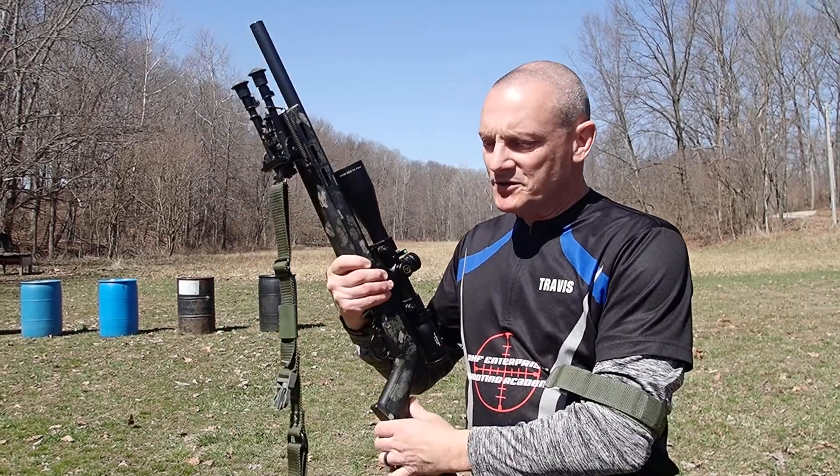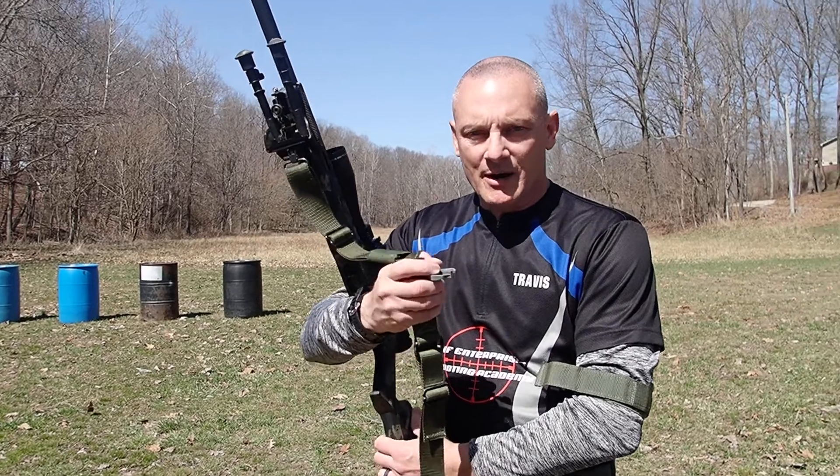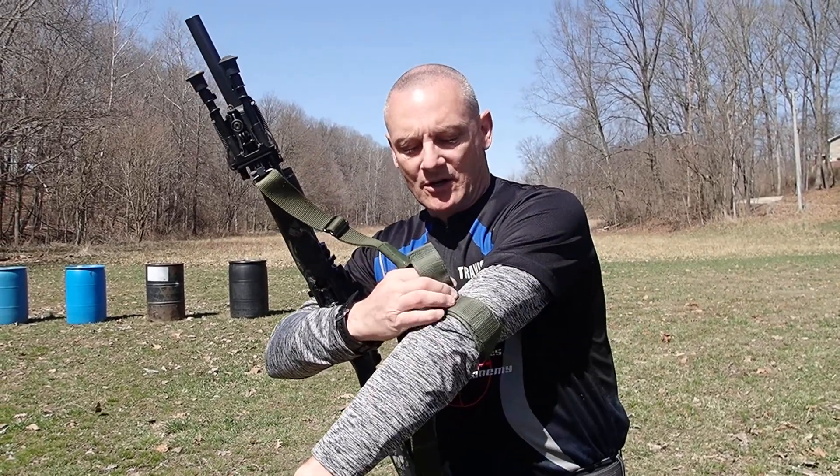Once again you need to use a good sling, and while you can use a hasty wrap, I prefer using my tactile intervention sling. So get that all clicked in.